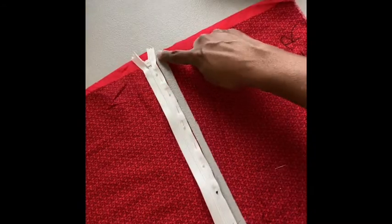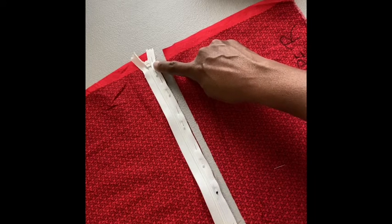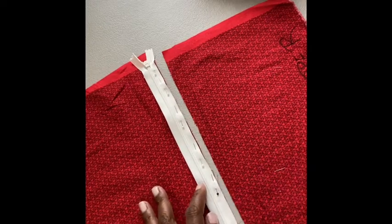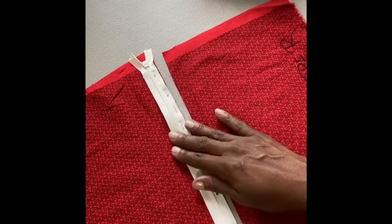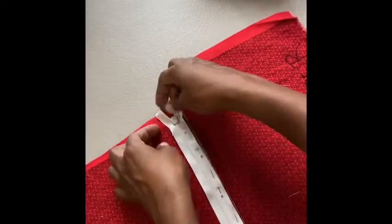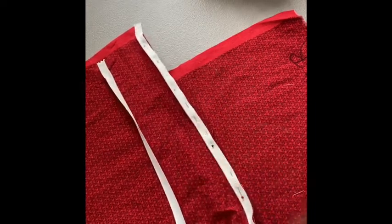Once you pin all the way down — one of my rules is there's no such thing as too many pins, particularly if you're brand new or not as experienced. Pinning the zipper and keeping it in place really ensures that it doesn't shift on you when you're stitching. So after pinning the invisible zipper and lining up the edges, open the zipper — an invisible zipper is stitched on when it's open.